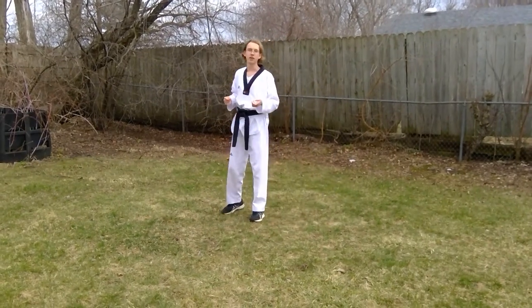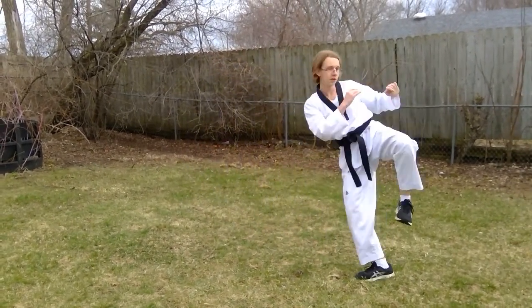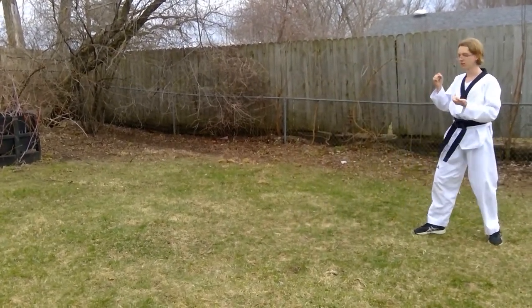You can also do two steps: one, two, lift, kick. So with two steps you lift and kick.